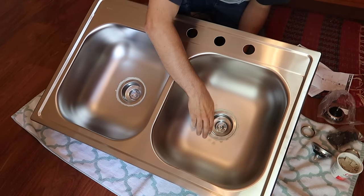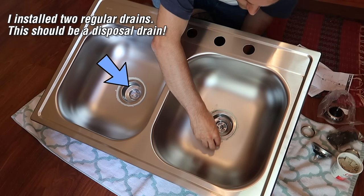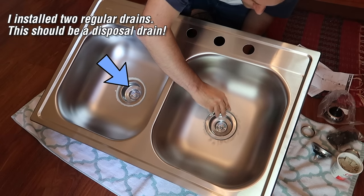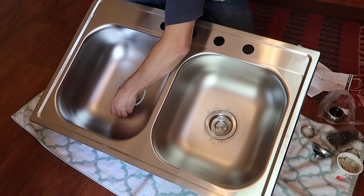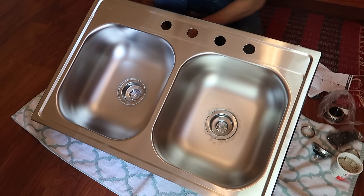Can you spot the mistake I made? There's no food that's going to go through this drain — see how it's blocked? So I have to remove this later. It's not a big deal, but it's easier to do all these attachments and parts while it's on the kitchen floor, not when it's up under the sink and you're working upside down.